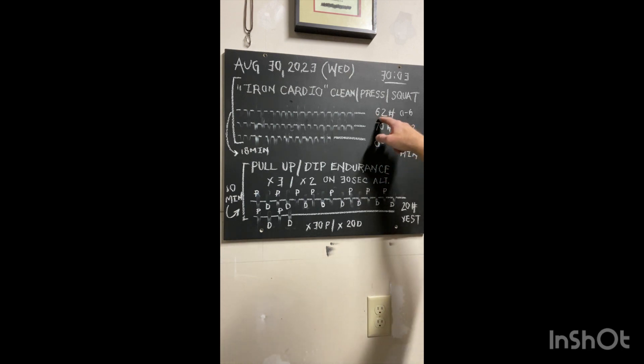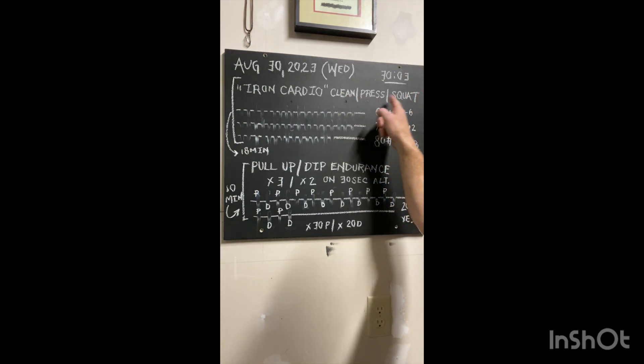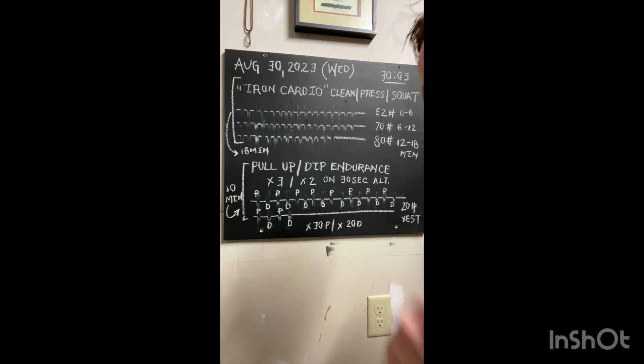Today I opted to do 62 pounds, opening up in that first six minutes, where you do one clean, a press, and a squat with one arm. Mark that off, then put it in the other hand, go at it with the left arm, and alternate left side, right side.